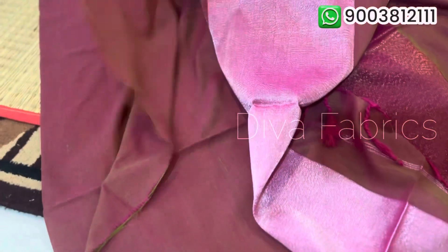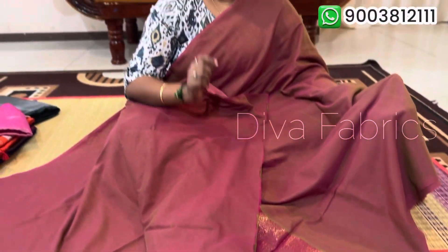You will have beautiful tassels, and you will find a blouse piece in plain running color. You need to use this particular color combo of the saree. You will also have glitter. This saree is just 750 rupees with free shipping all over India.